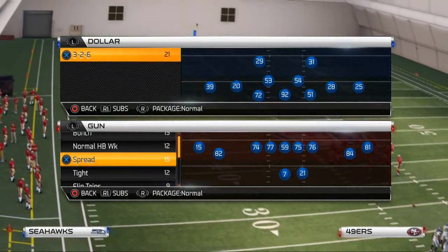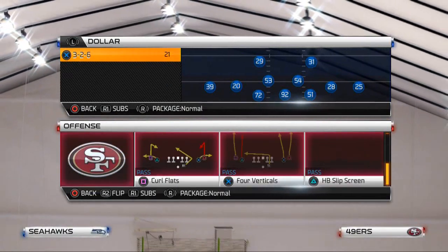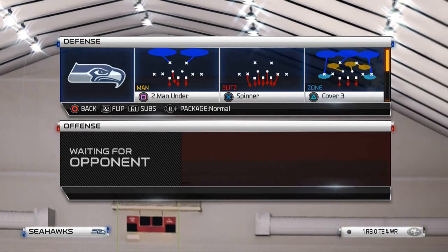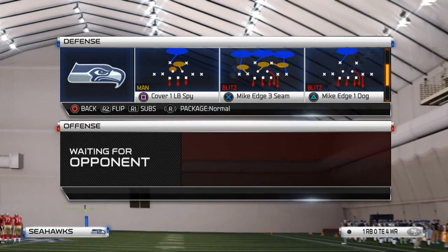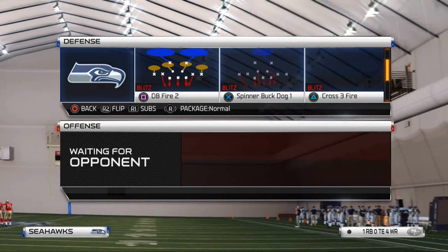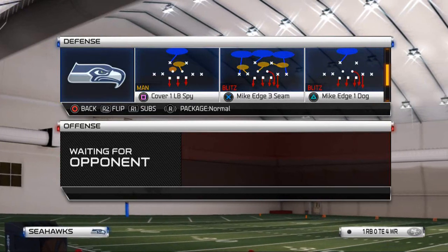The way we want to set this blitz up is we want to come out in the dollar 326 formation. The play we want to use to send pressure is the Mike Edge 3-seam or the Mike Edge 1-dog. You can also do this out of the Mike Edge 2-buzz, but my favorite is to do it out of the Mike Edge 3-seam.